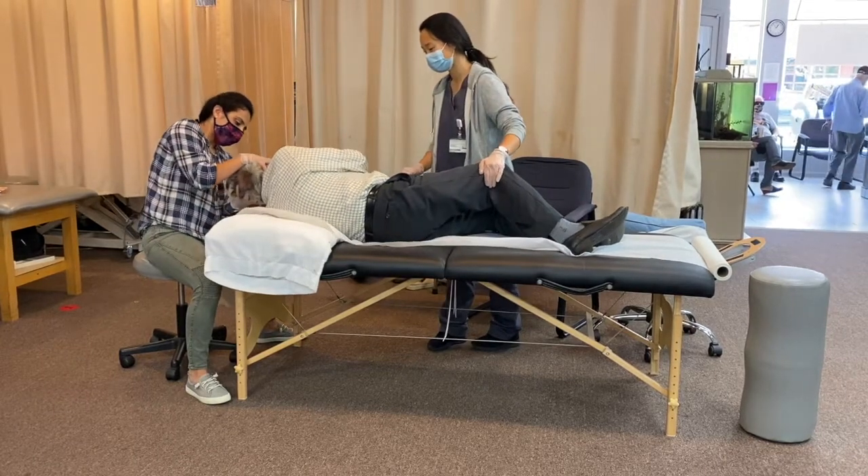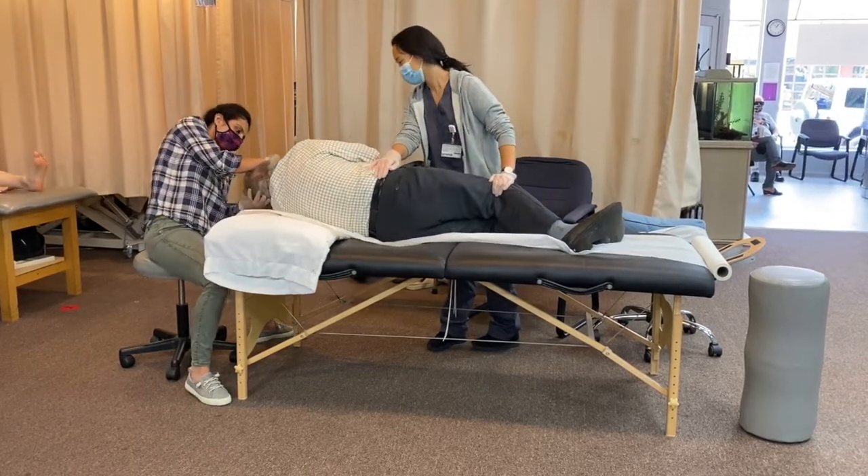Next, we have the patient roll onto his side while maintaining his head position.